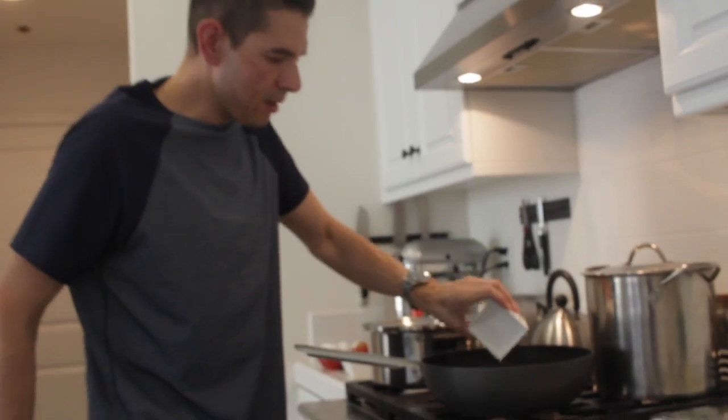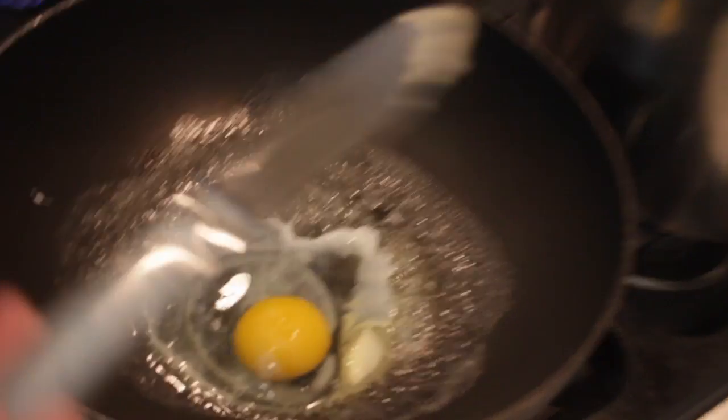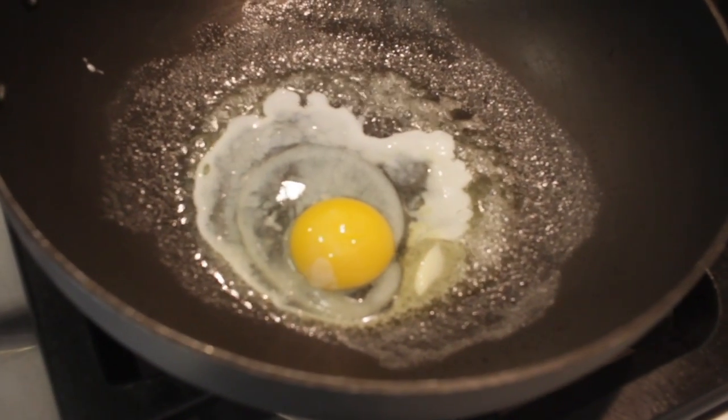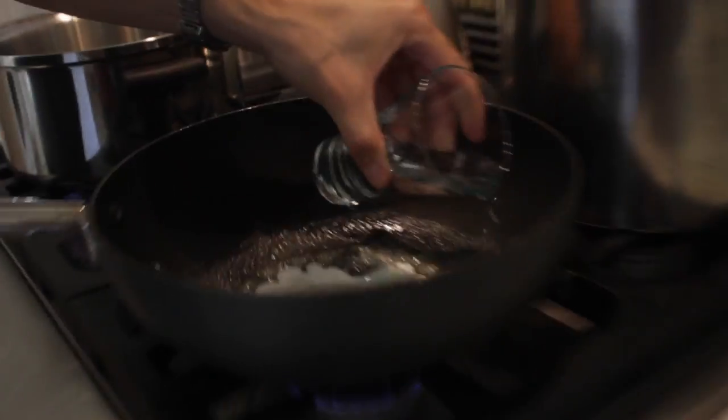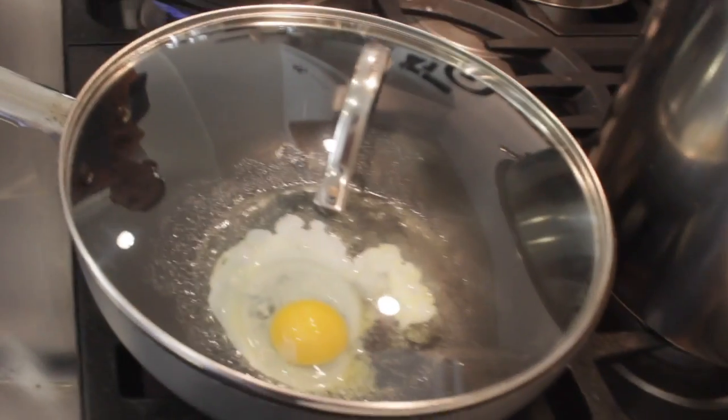What I'm gonna do is put the egg right in the middle, then take a knife and poke the yolk — just prick it a little bit. Then I'm just gonna add a little bit of water, maybe two teaspoons of water. I'm gonna cover that and let it rip. That is one quick, easy, and simple way of making a poached egg.